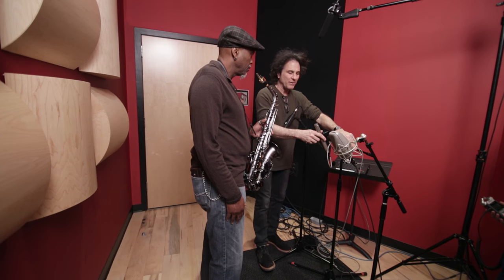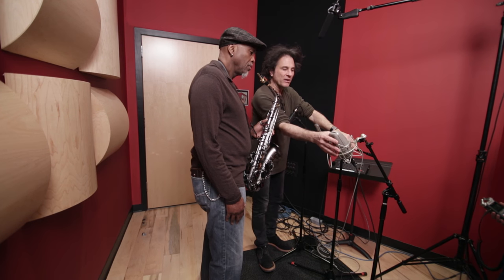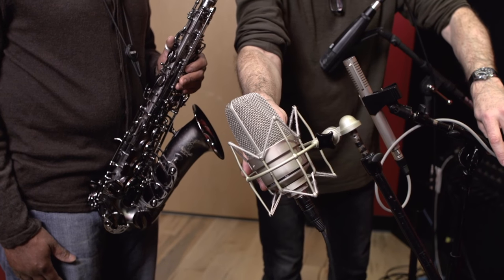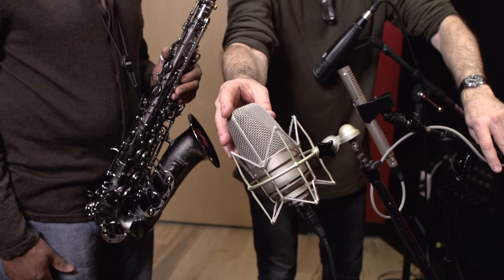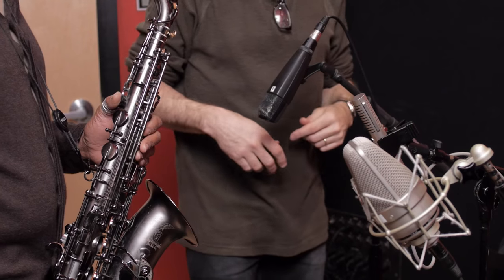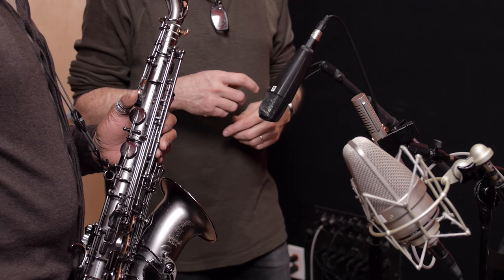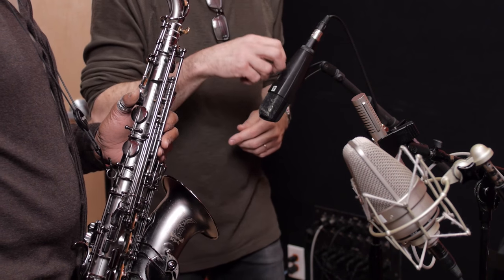The Royer is on the brighter side of ribbon mics. If you want something a little sweeter, more polite, and a little darker — maybe if you've got a saxophone that's too bright and you want to mellow it out — a ribbon mic is a good choice. And if you want a large diaphragm condenser for a brighter, more detailed sound, then the TLM 49, the Neumann, is the way to go. In each case you're maybe this far off the bell of the horn, kind of aiming into it, and you really can't go wrong with either of these three mics, but probably the most commonly used one is going to be the 421.